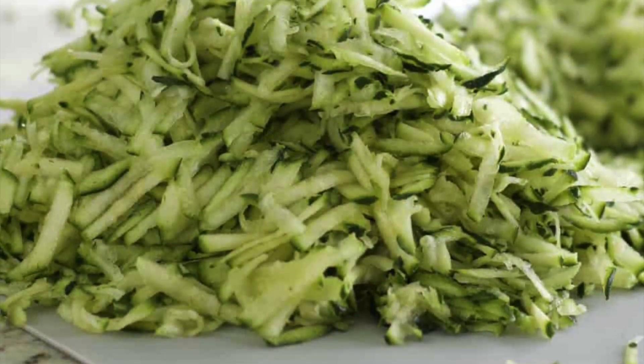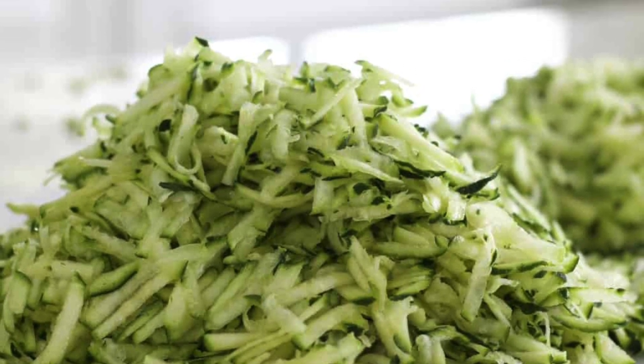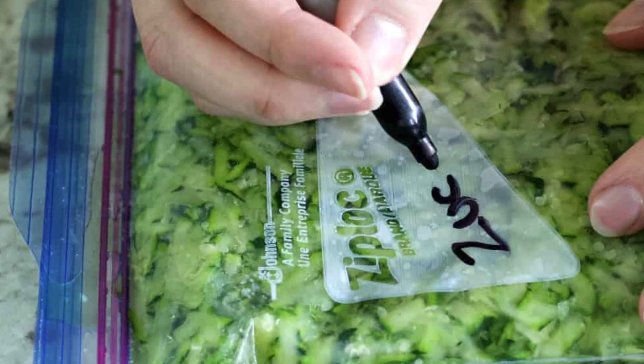These will last about a year in a freezer, but they're best if you use them within six months. I hope you guys found this video informative. If you freeze some zucchini or have any questions, just comment down below and I will try to answer those for you. Thank you so much for watching, and we will see you next time at Homemade Food Junkie. Bye!